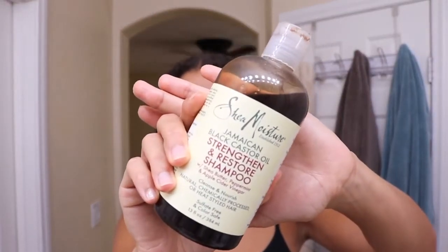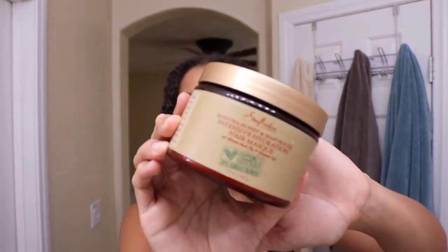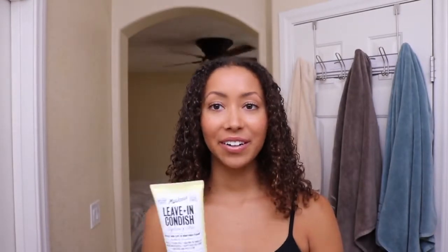I don't want to make this a long intro so I will just show you what I used in the shower and what straightener I'm going to be using. In the shower, I shampooed my hair with the Jamaican Black Castor Oil Strengthen and Restore shampoo. I love this shampoo and I've been using it for so long. You've probably seen it in my other videos. I'm also using the Manuka Honey and Referral Oil Hydration Hair Mask, and then after I rinse this out, I apply the Miss Jessie's Leave-In Conditioner.